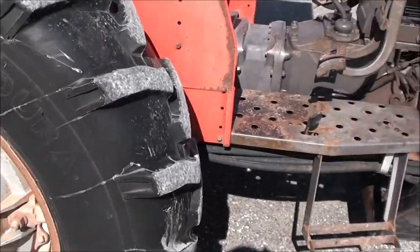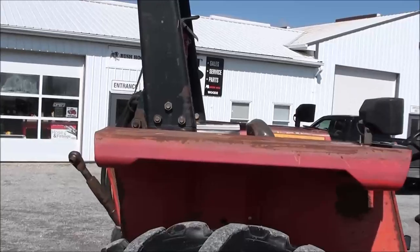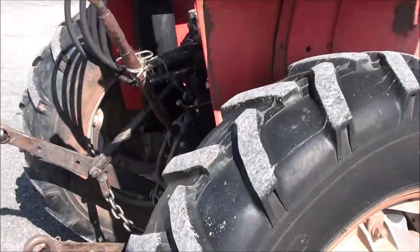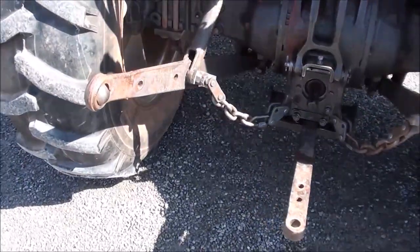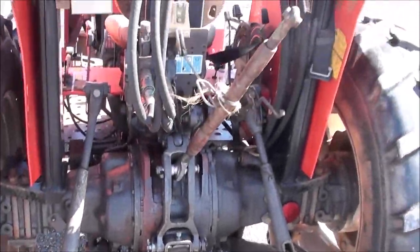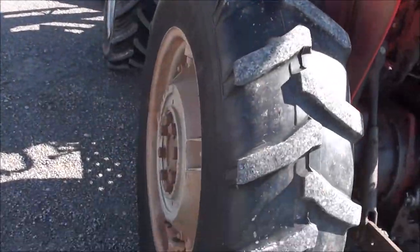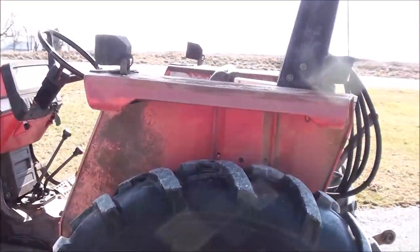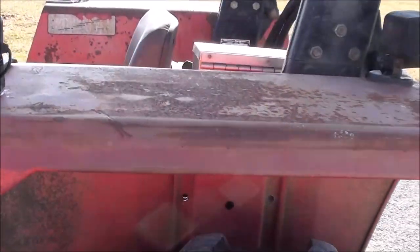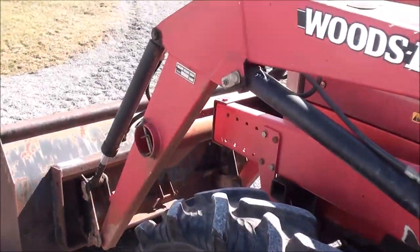We traded this tractor in from the original family that bought it new. It's been used primarily on a 55-acre hay farm to make hay and to feed bales in the wintertime. They're simply upgrading to a newer tractor. Again, as you can see, it could certainly use a coat of paint, but mechanically there are no known issues with the machine.